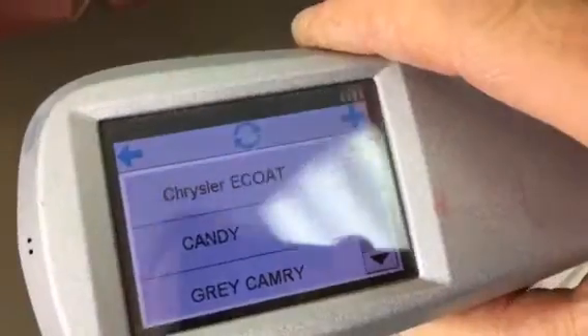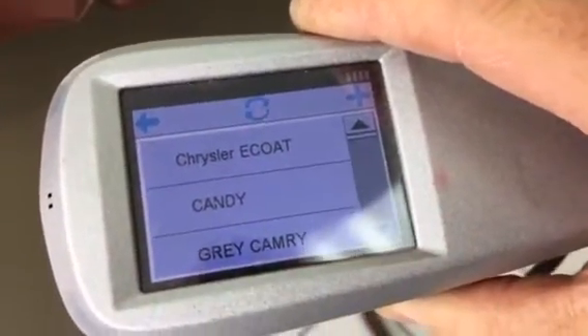So here's my example. I've got this Dodge Challenger fender here. It's got this green e-coat on the inside of the fender with some overspray of the real color. I've already pre-loaded my sample into my AMV where it says 'Chrysler e-coat.'